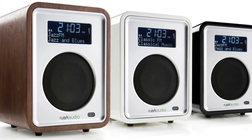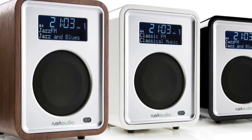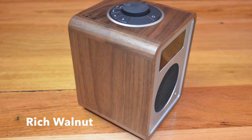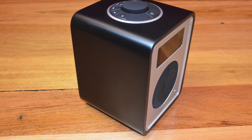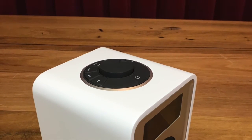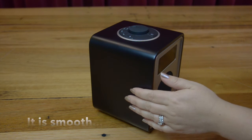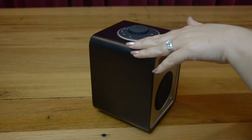Construction quality is second to none, with the R1 Mark III coming in three tactile and hard-wearing finishes: rich walnut real wood veneer, and soft black and soft white lacquers, that not only look great but are truly beautiful to the touch. As an added bonus, the new soft white and black lacquers are much easier to keep clean than the previous gloss finishes.